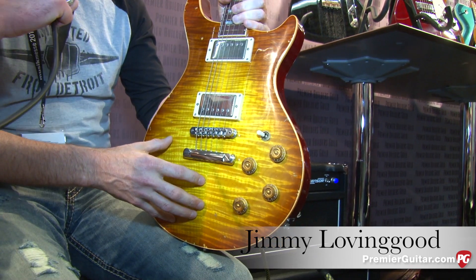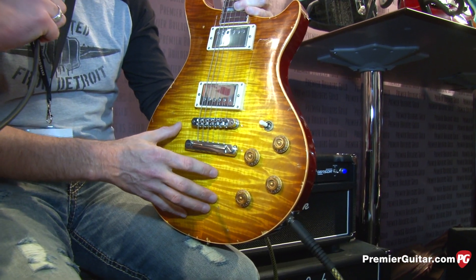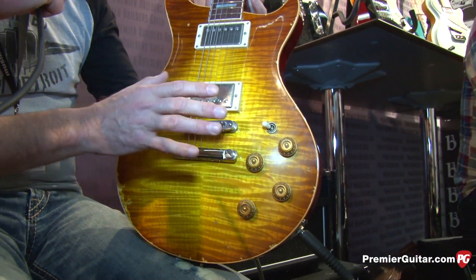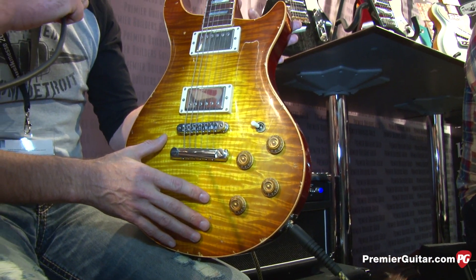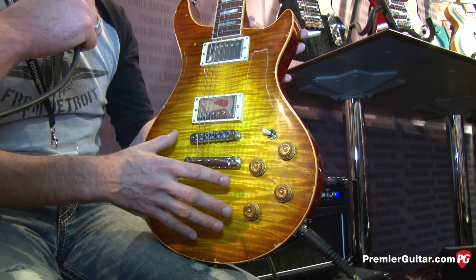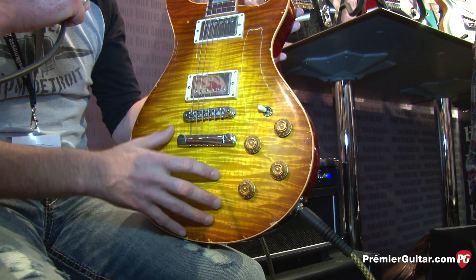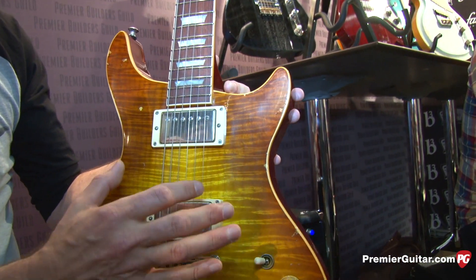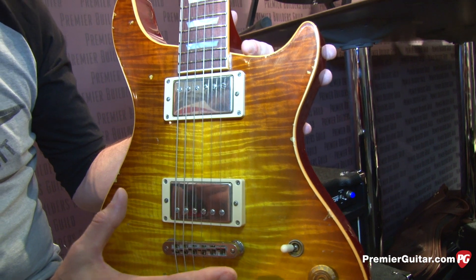This is a real throwback to Gene's original days after he left Fender and went on his own. One of his most popular models he ever built. The model's called the Fire SL, so it's much like our Fire model with a few different twists. One is a much longer talon in the neck-through coming through the body — gets a lot more resonation to it.